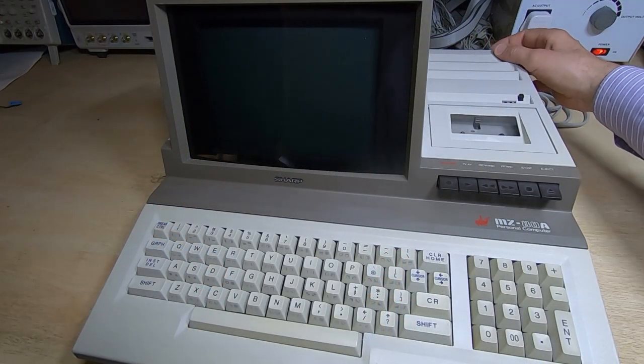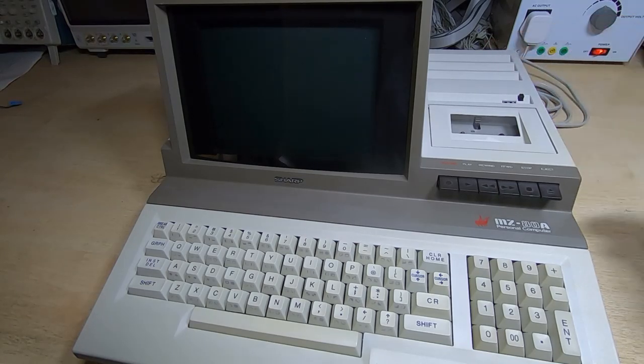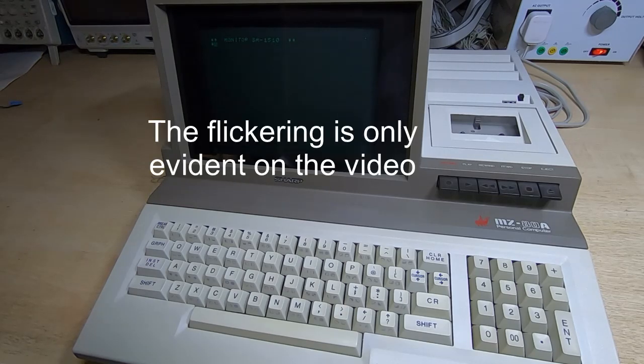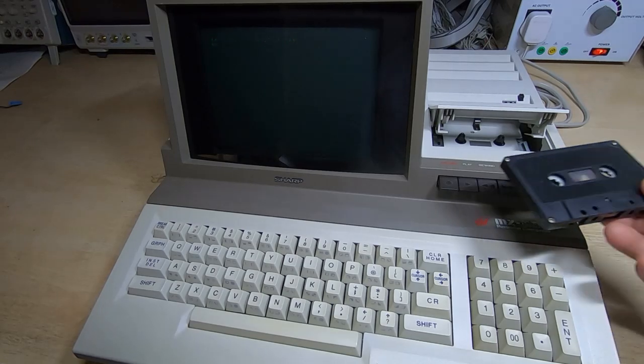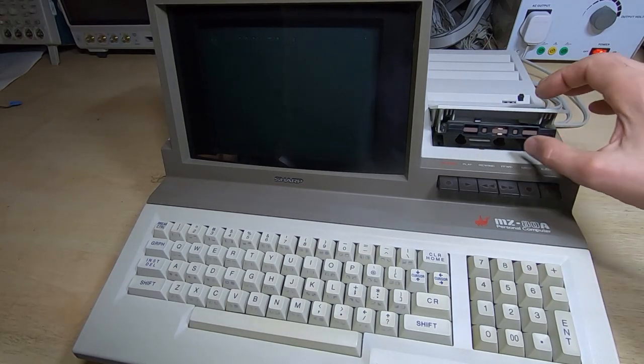Okay, we'll apply some power and see what happens. It's drawing about the right current at 130 milliamps — we'll wait and see if the display comes back to life. It's looking promising so far and it's now looking a lot better. We'll try running a tape to see if it can actually read it.